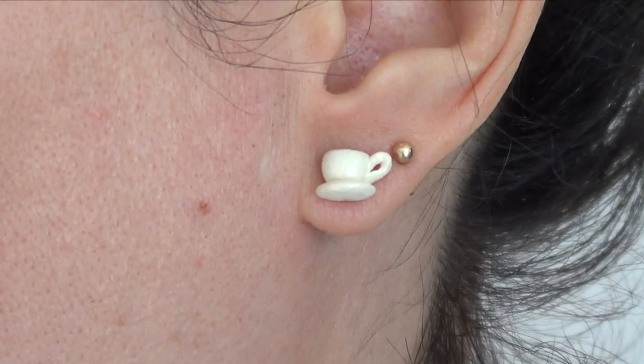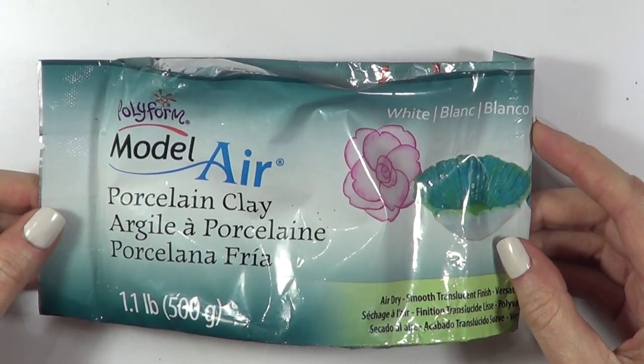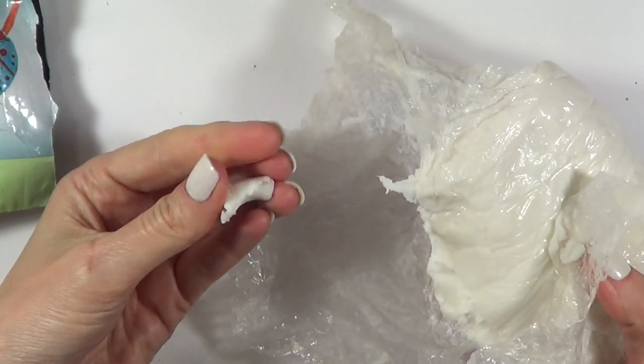Hey guys, it's Rene. Welcome to this Coffee Mac stat earrings. We need some clay — you don't need that much at all, and you can use polymer clay as well if you prefer.